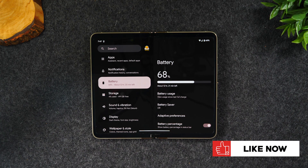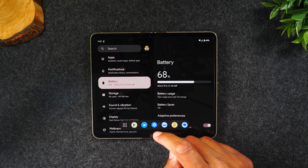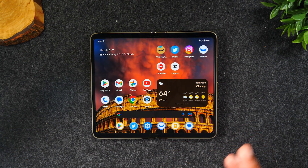The next tip I want to show you is how to get the home buttons on the home screen. Right now the phone is in gesture mode, where you have to swipe up to get the bar, swipe up to get to your notifications, and use gestures to move back and forth. Some people like this, some people don't.